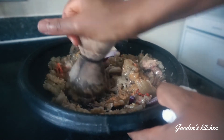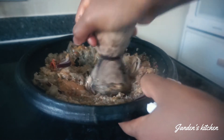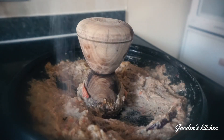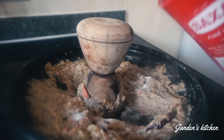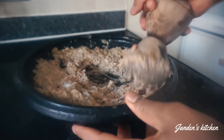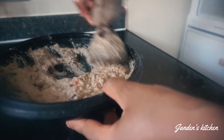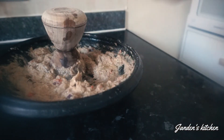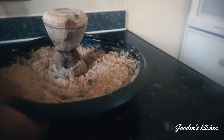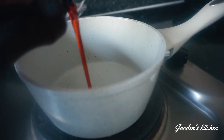We keep grinding until it gets somewhat smooth. Now adding some salt to taste as always, and we will keep grinding until the salt is spread evenly. Let's taste it — the salt content is okay. So we set that aside and go straight ahead.